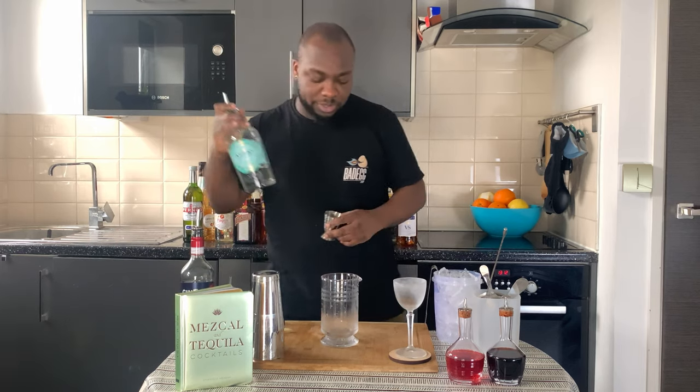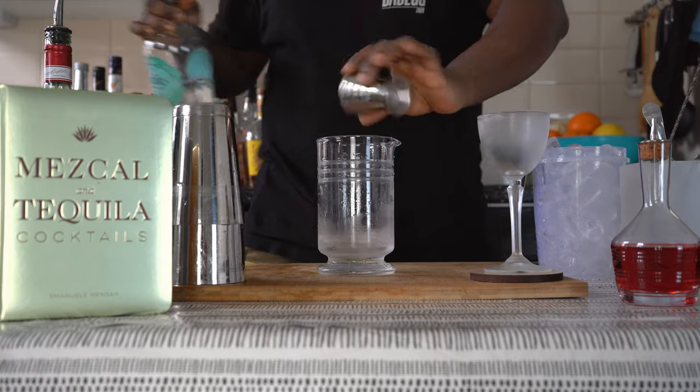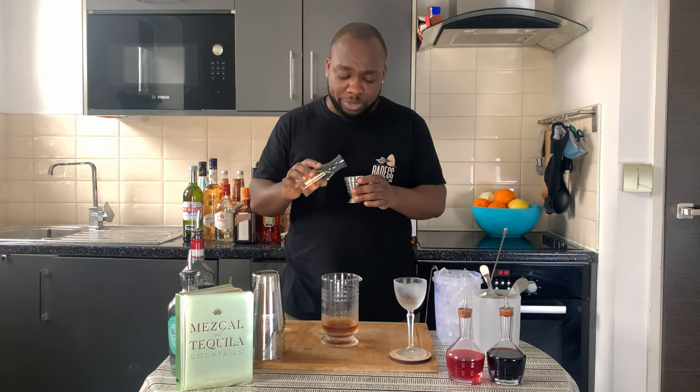We are going to start with 60ml of gin. We are going to add 15ml of sweet vermouth and 15ml of extra dry vermouth.